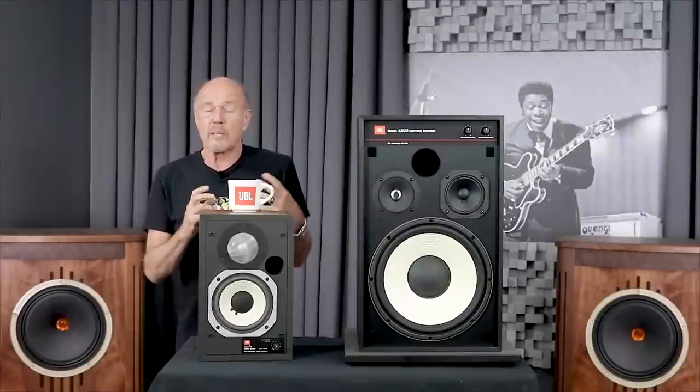Hi, this is Kevin Diehl from Upscale Audio and today we're going to talk about the JBL 4312G. Oh my god, I love old stuff.